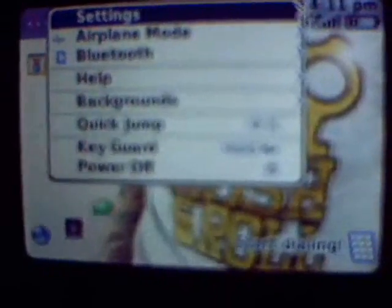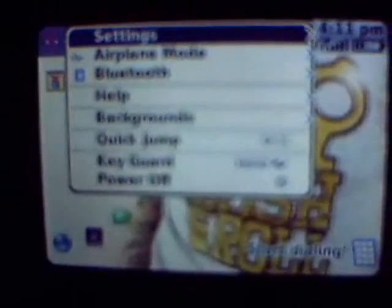A lot of you have been messaging me asking how you can fix that, so I figured I'd help you guys out. Basically what you're going to do is hit menu. Sorry about the quality of this — I'm actually using a webcam because my digital camera is broken.